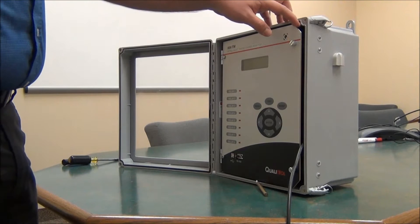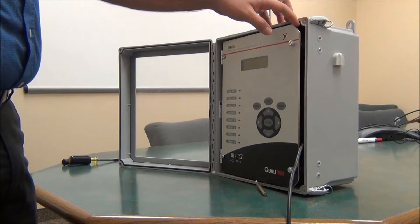Today I'm going to show you how to change the input module on an ITM 509.